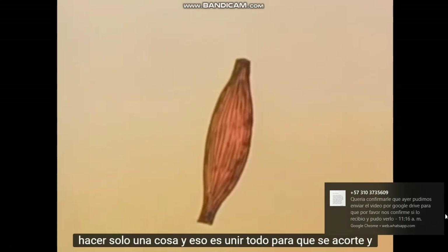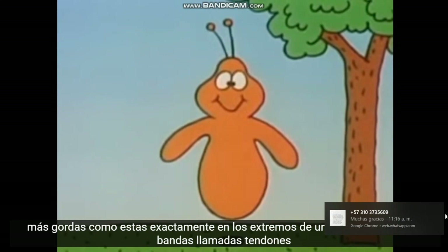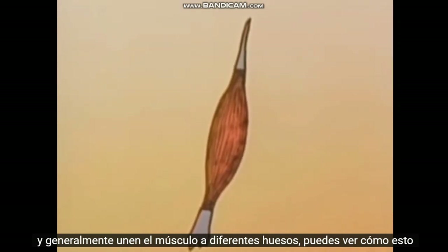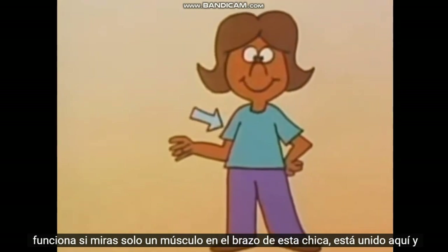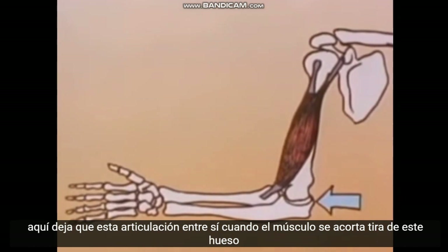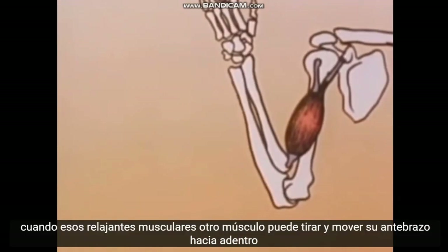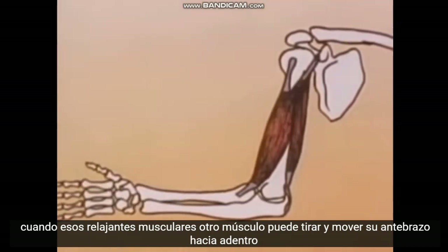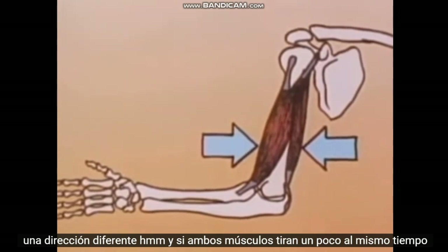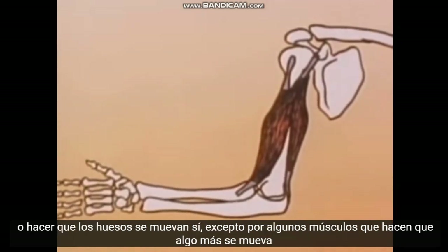Any muscle can do only one thing, and that is pull itself together so it gets shorter and fatter. Like this? Exactly. At the ends of a muscle are bands called tendons, and they usually attach the muscle to different bones. You can see how this works if you look at just one muscle in this girl's arm — it's attached here and here, with this joint in between. When the muscle shortens, it pulls this bone up, making the girl's forearm move up. When that muscle relaxes, another muscle may pull and move her forearm in a different direction. And if both muscles pull a little at the same time, they can hold her forearm tightly in one position. So muscles can hold bones still or make bones move.